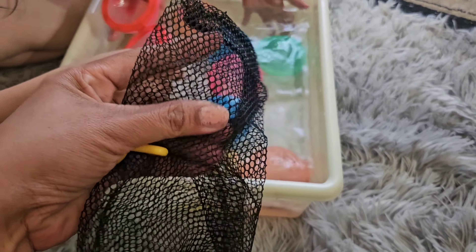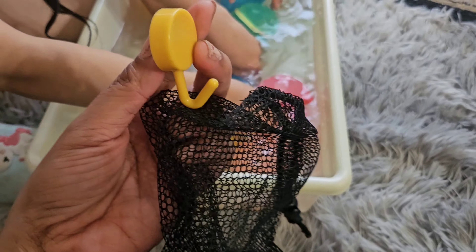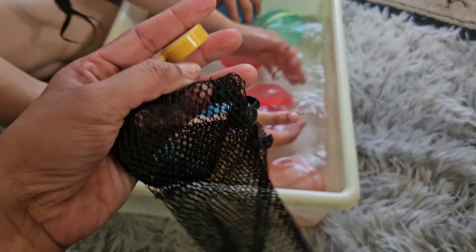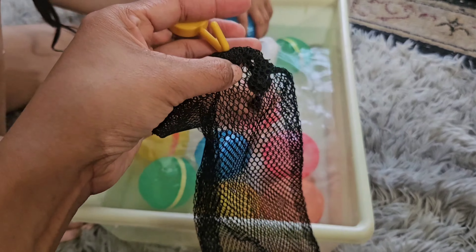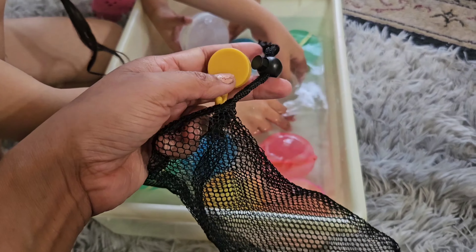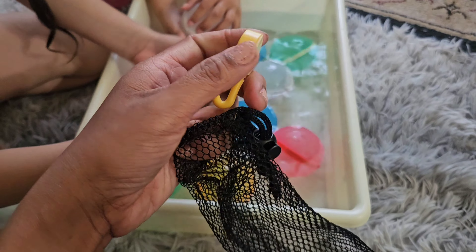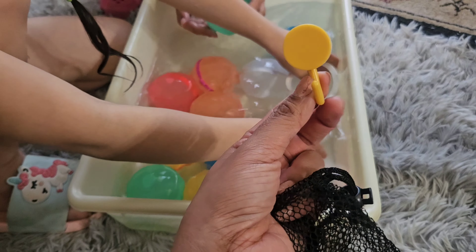This also includes the net bag with a hook so you can hang it anywhere — maybe in your bathroom — so all the water will drain out. There's also a sticker that you can stick on the back, inside your bathroom beside the bathtub.